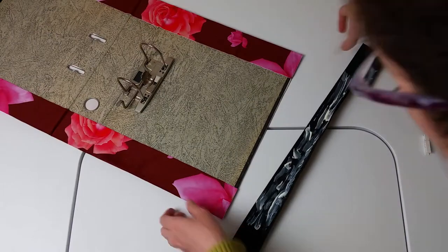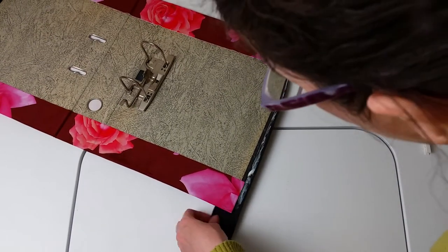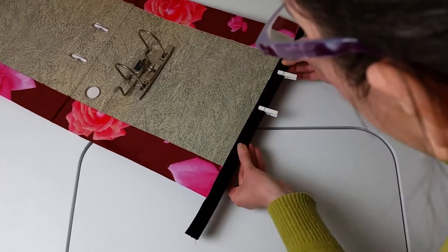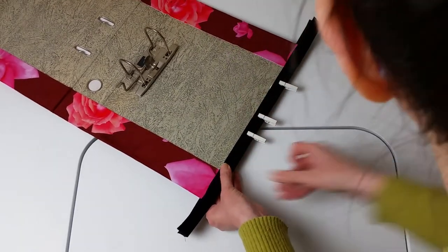Once the adhesive had dried and the fabric was properly stuck, I also stuck the black velvet ribbons on the front and back edges of the folder, again using clips to keep them in place while the adhesive dried.